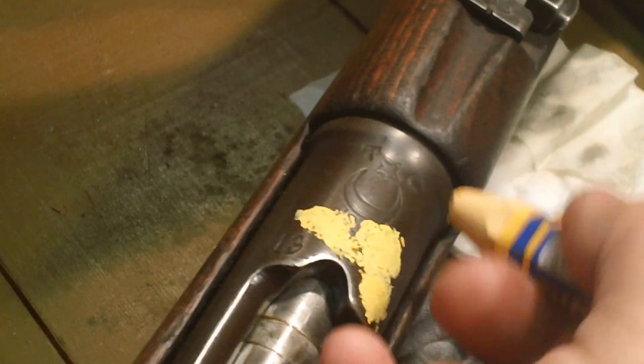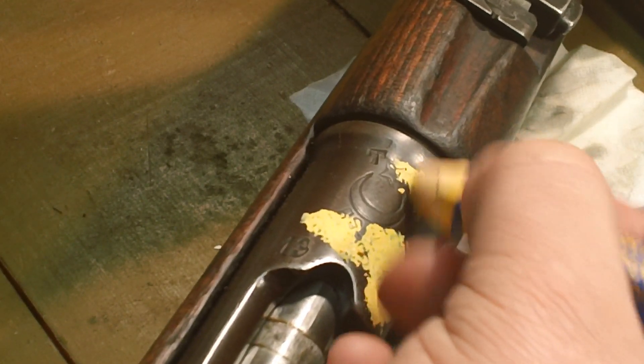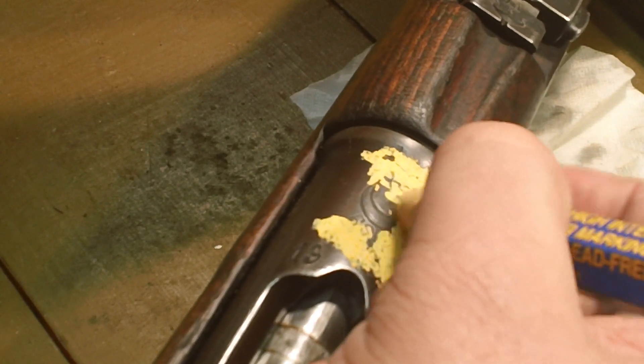Work it down in there, just like that. Get it all pasty on there. Don't worry about overlapping and making a mess. Work it right in there. It's only wax — it's not going to harm the metal or the metal's finish. And a little warmth, even the warmth of a light bulb, will flow it right back out of there.